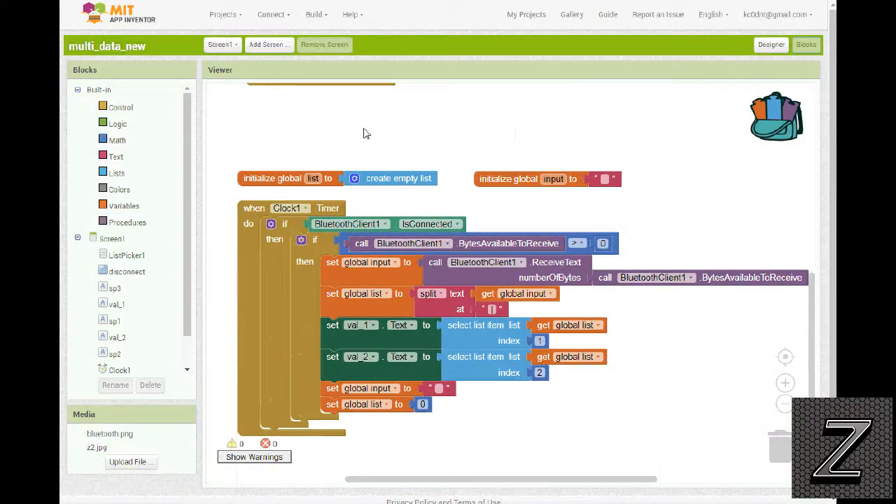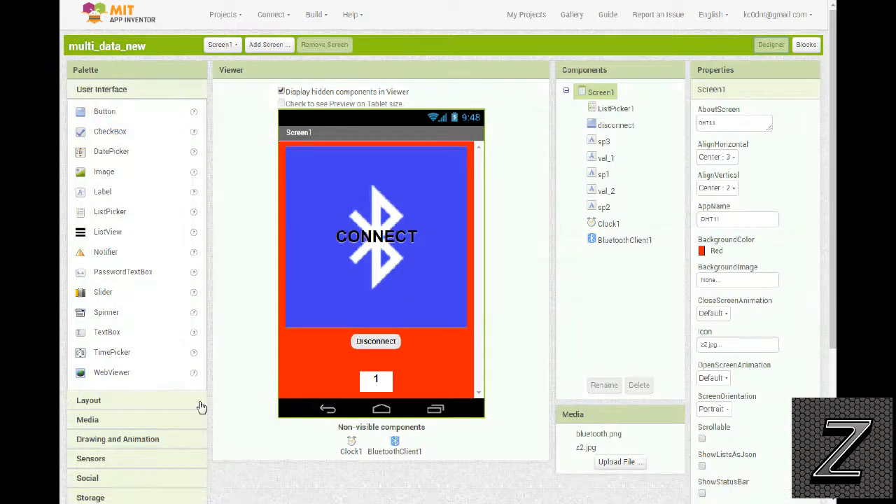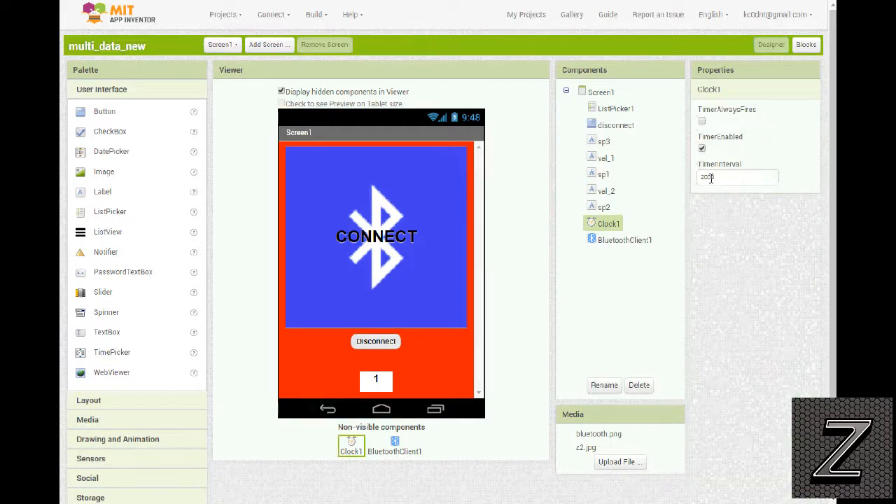We'll go over to the blocks. What we want to look at is how we're bringing these readings in and splitting them apart. We're using the clock component — you drag it into the designer. I have it set to fire every two seconds. In the Arduino sketch I have it sending data every five seconds. You want the app to check more often than the data is being sent, otherwise you'll start getting errors.